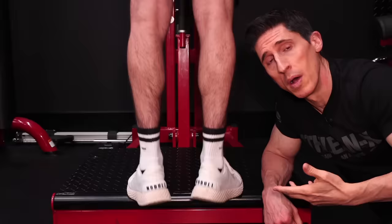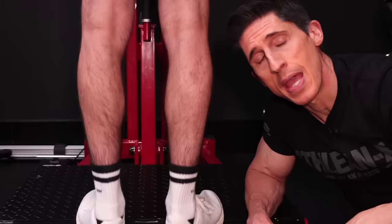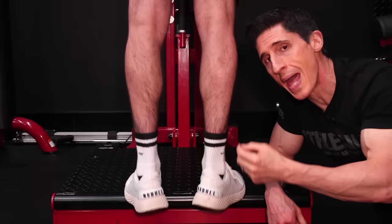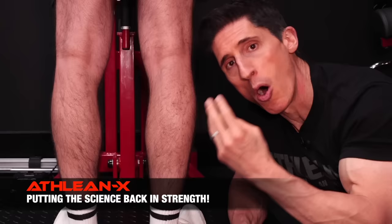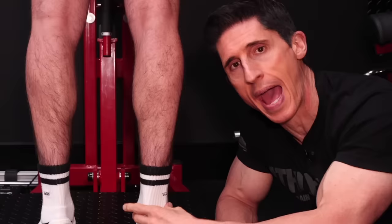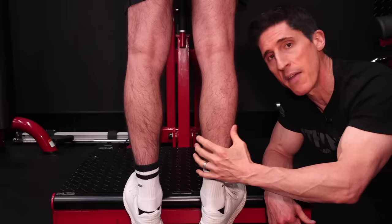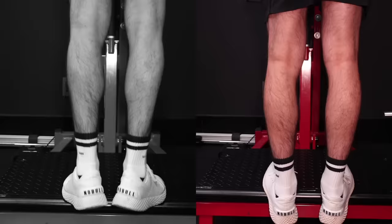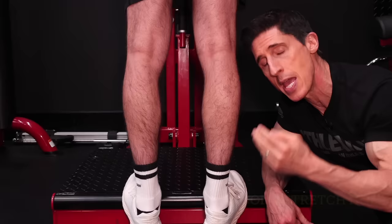If you're going to do calf raises, don't bounce through every repetition because your calves likely won't grow. We already have a hard enough time getting them to grow. Anatomically, the Achilles tendon that the calf muscles attach to is built for ballistic, bouncy repetitions. If you want to actually get the muscle itself to feel what you're doing, slow it down. When you get to the bottom, hold for four seconds to take the ballistic stretch out of the Achilles tendon and force it to be felt by the muscle. When you get back to the top, feel that contraction for four seconds too. Focus on every contraction at the top and every elongation at the bottom, and you'll get much better calves.